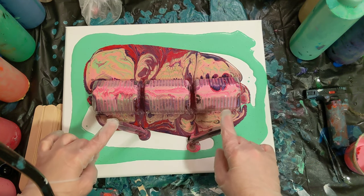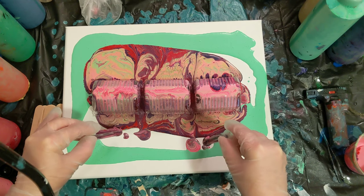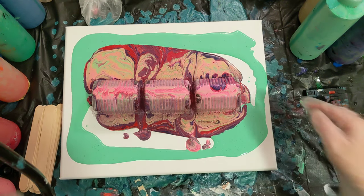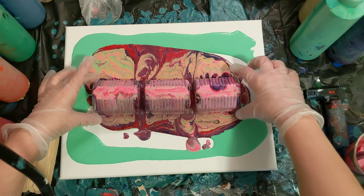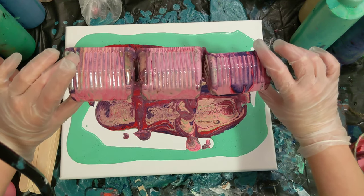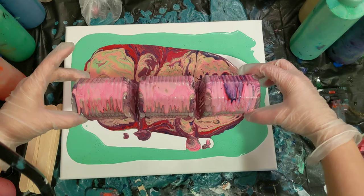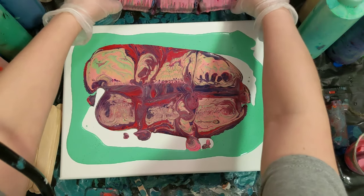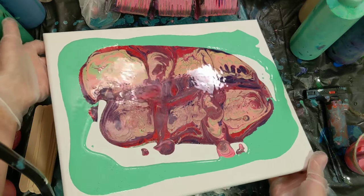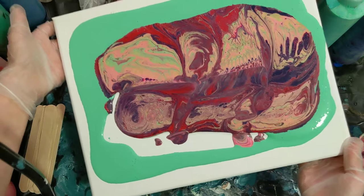Let it pour off for a minute, hold that good, and then I'm going to take this and let it drip a little bit more. Set that aside and then we'll tilt and see what we get here. I think we should have enough paint on the canvas — we may have some green negative space.